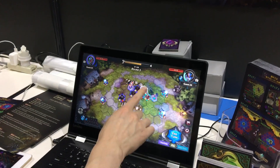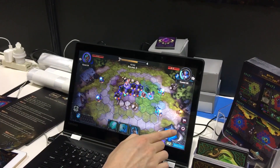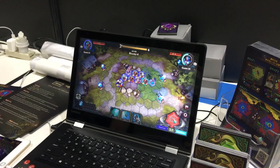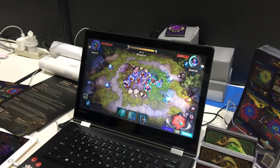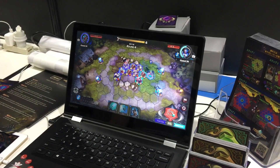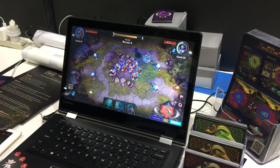Another cool thing is that it's going to be soft launching really soon. In fact, if you've got an Android, you can probably find it right now. If you've got an iPhone, you're going to have to wait a couple of weeks — it's just the usual. But you can look for it in a couple of weeks and you'll be able to play the soft launch version. It will also be coming to computers later.